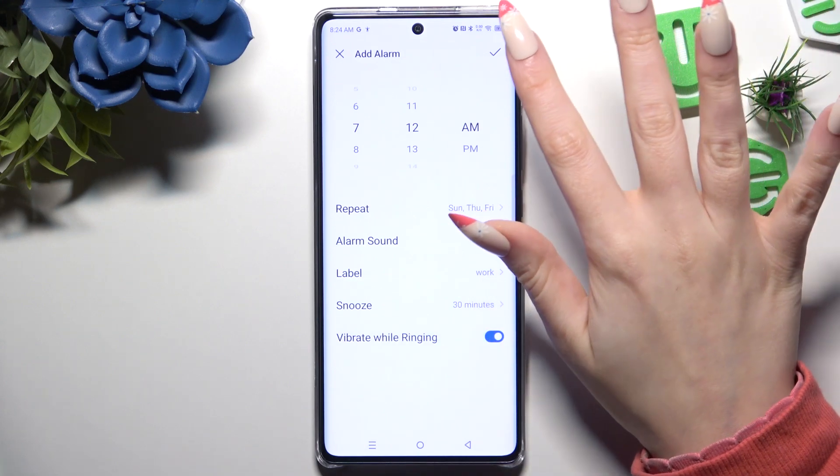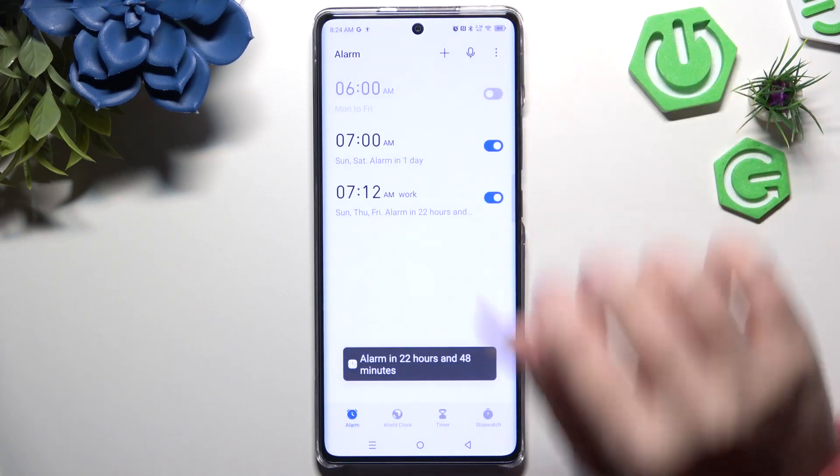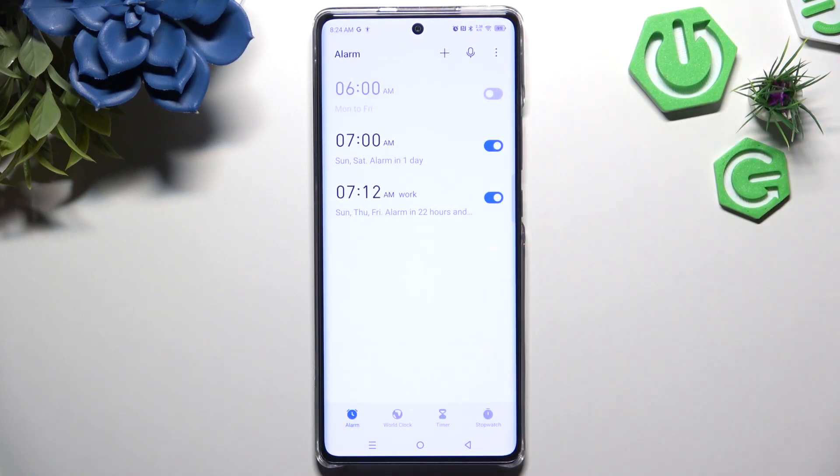When you finish, click on the check mark at the top right corner. As you can see, my alarm was successfully added.